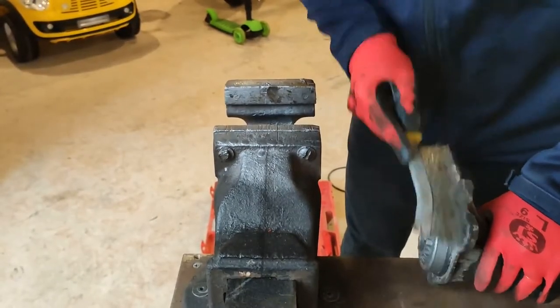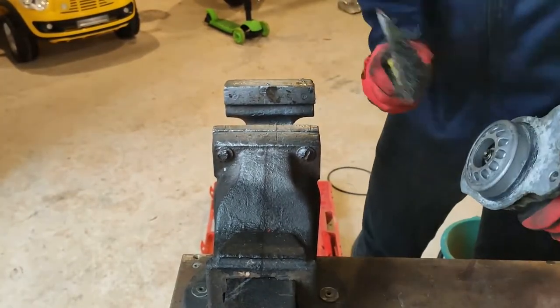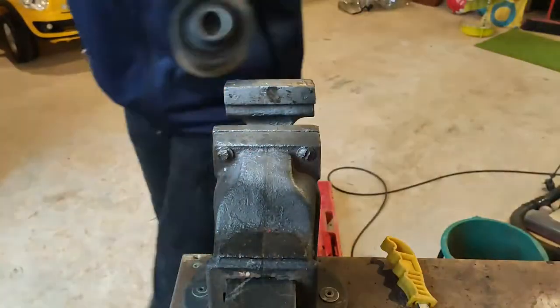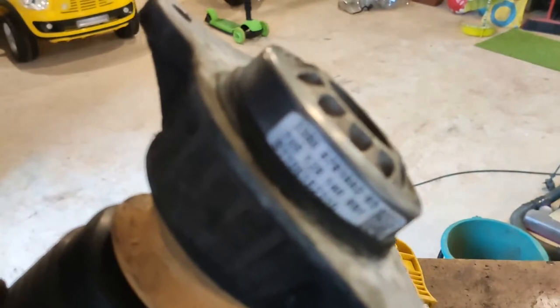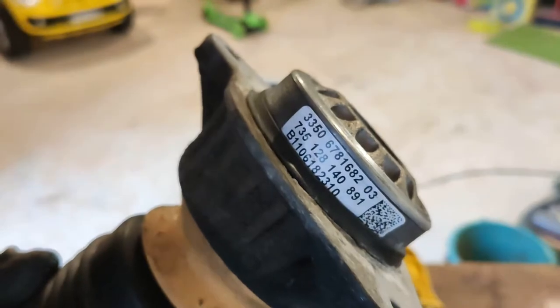Just a little bit of cleaning, not too much. There's just another part number here on this top mount — never know when I'm going to need to know this part number.